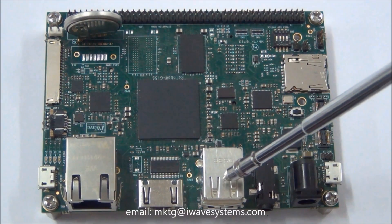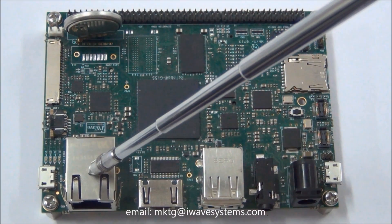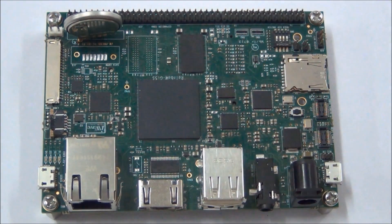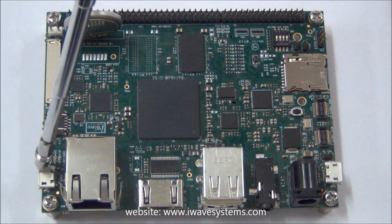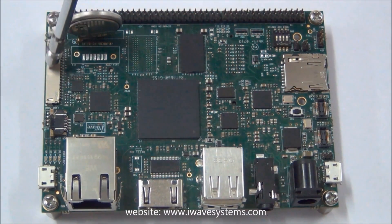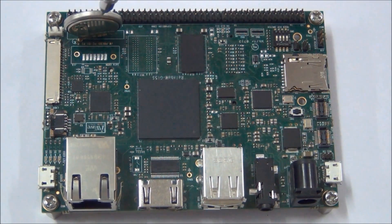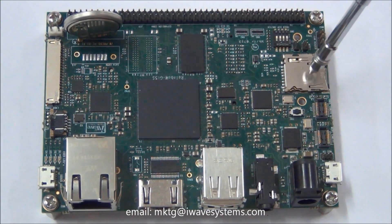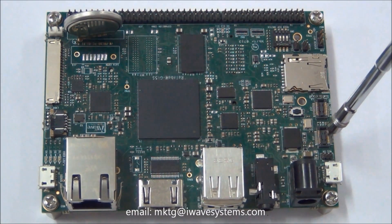The board features two USB 2.0 host ports, an HDMI display port, Gigabit Ethernet through an RJ45 jack, and a debug port through a USB micro-AB connector. It also includes an LVDS display interface with backlight and resistive touch connector, an optional RTC battery on board, a micro SD slot for storage, a CMOS camera connector, and a MIPI camera connector.